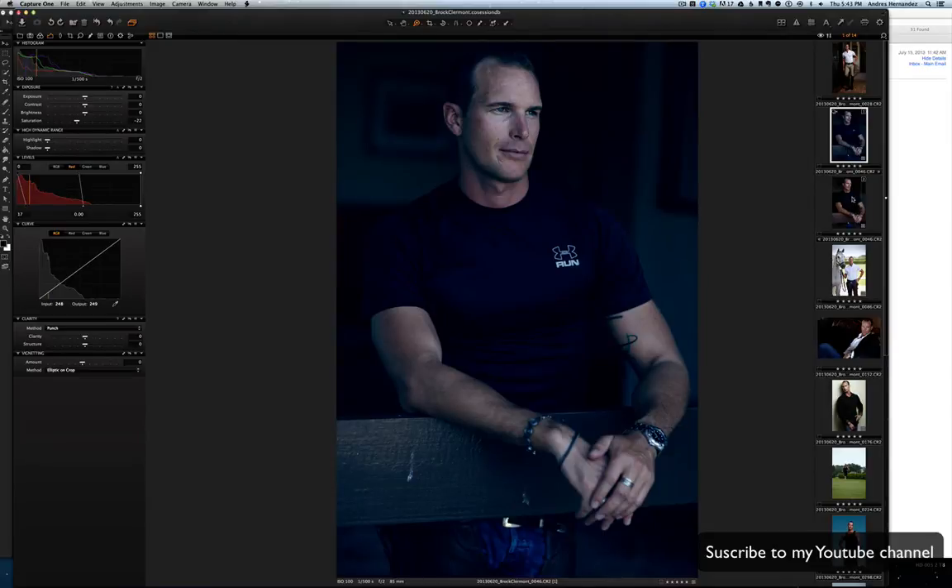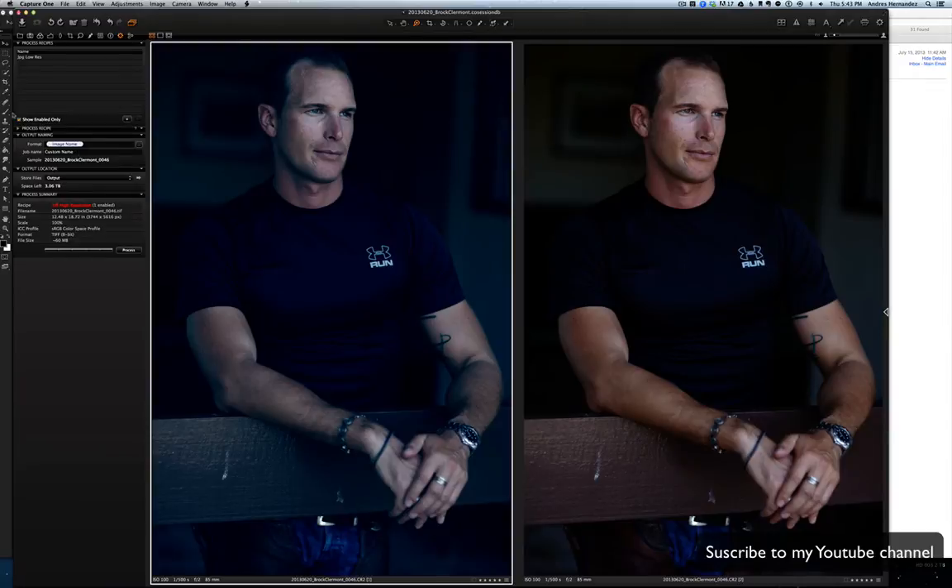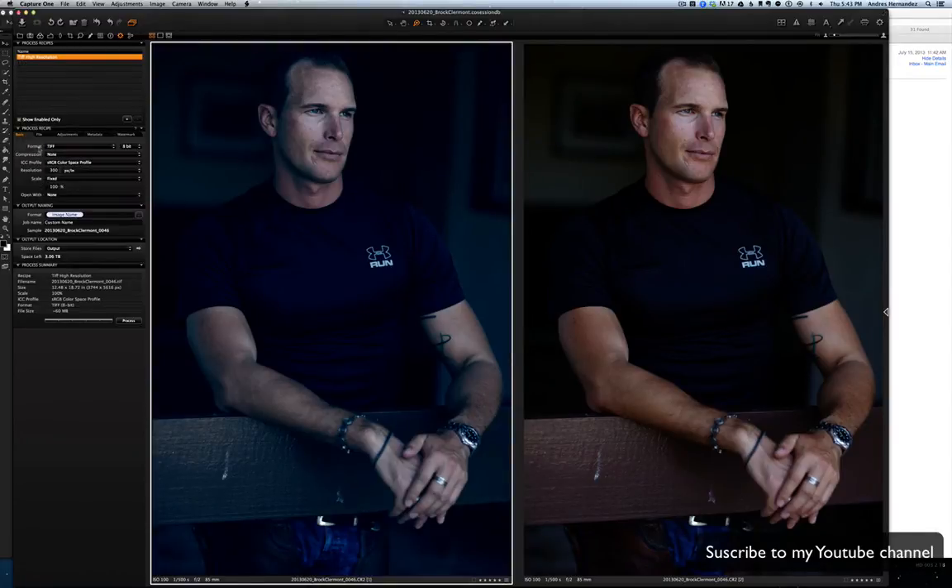So now we have this one and this one. What I'm gonna do is export these two images to Photoshop using my recipe — 300 dpi, 8 bits, sRGB.